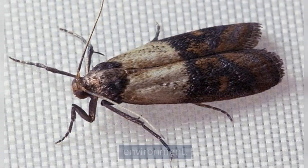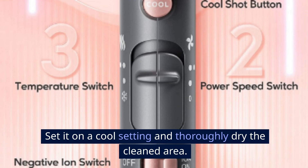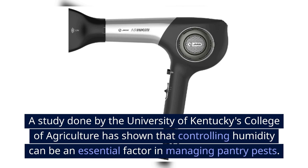Now, it's time to use the hairdryer. Set it on a cool setting and thoroughly dry the cleaned area. Why a hairdryer? Well, pantry moths and their eggs thrive in damp and humid conditions. A study done by the University of Kentucky's College of Agriculture has shown that controlling humidity can be an essential factor in managing pantry pests.